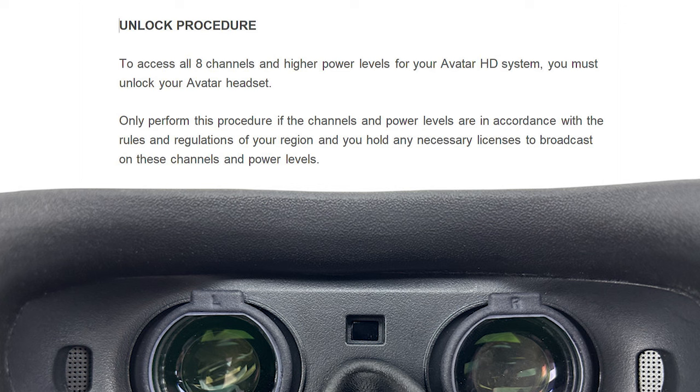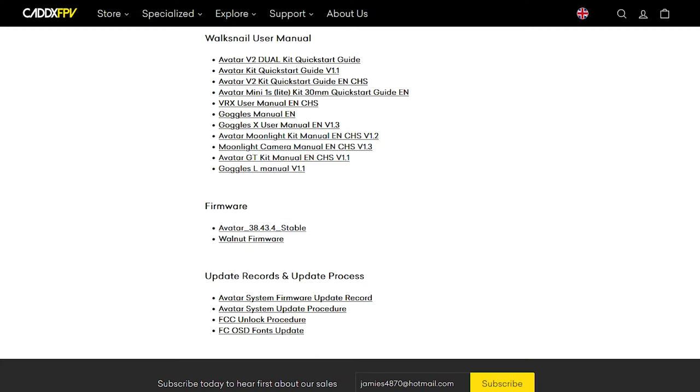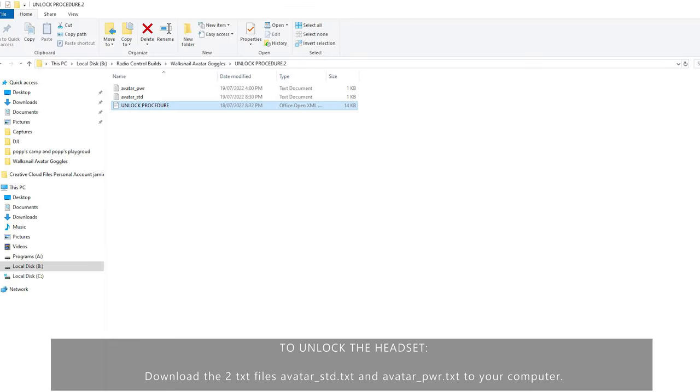After your firmware upgrade you can also download an unlock procedure for higher power output and more channels. Download the file that says unlock procedure, which should be in the same area as the firmware downloads on the download page. Download the two text files: avatar_std.txt and avatar_power.txt. The std text unlocks all eight channels and the power text unlocks 1000 milliwatts and 1200 milliwatts transmit power.